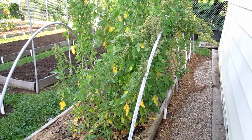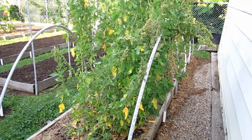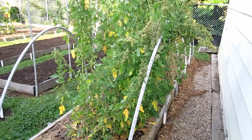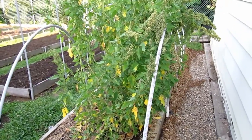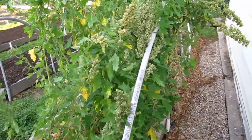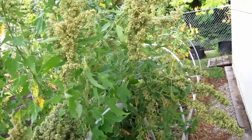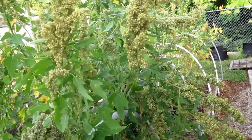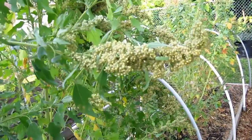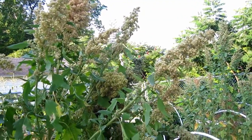Today we're looking at part two of growing quinoa in raised beds. Part one covered transplanting and growth; part two is the harvest. It's August 12th — the plants were transplanted about 71 days ago. They grew very well, probably a little too well. A couple of plants ended up being over eight feet tall, most were around six to eight feet. It's ready to harvest when the seed heads start turning color and the leaves drop off the stalk.